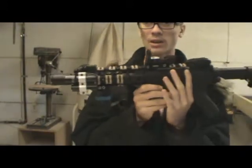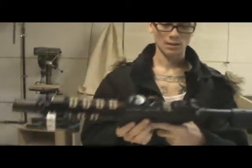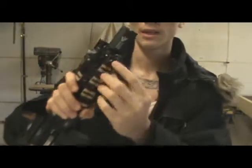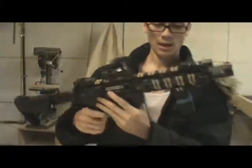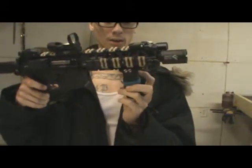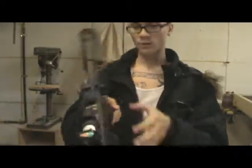I put some tan rail covers on there — not sure if I'm going to keep them. It's got the Skull Frog flash hider, little push-button sling mounts that you can pull off and put all over the gun. I have two of them; the other one is on my sling right now. I have the Magpul vertical — or angle — grip, and a pressure-switch flashlight I just got from Walmart.